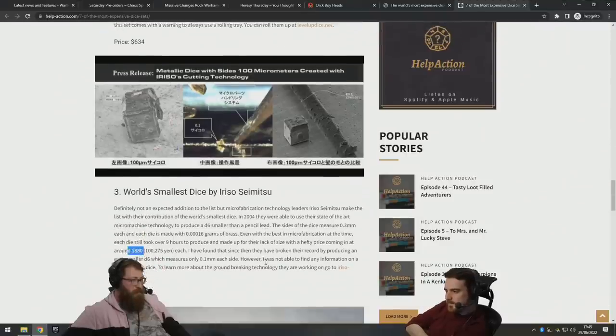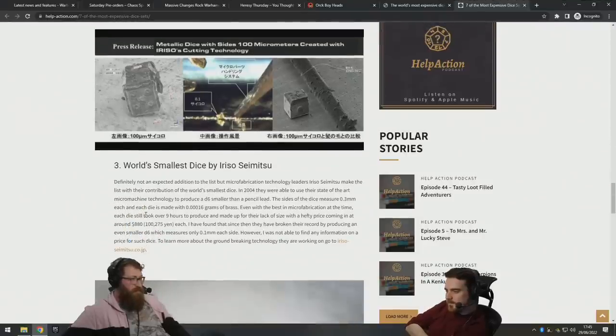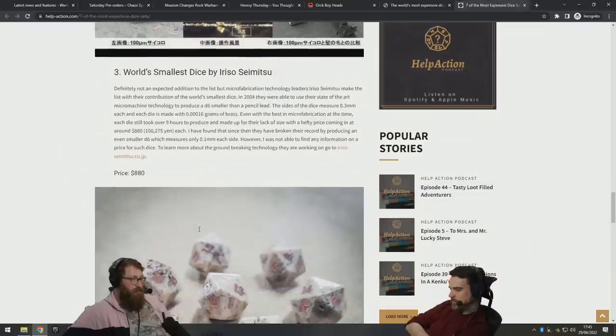How much do you think? It took nine hours to produce — a thousand dollars? Oh wait, it already says 800... 880. Oh well, that ruins the game. Right, let's not read the text at all on the next one — just look at the picture and the title.